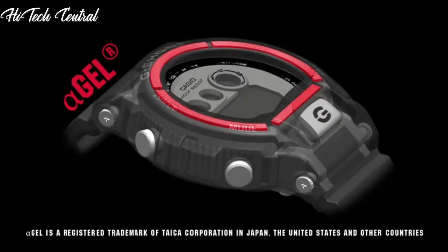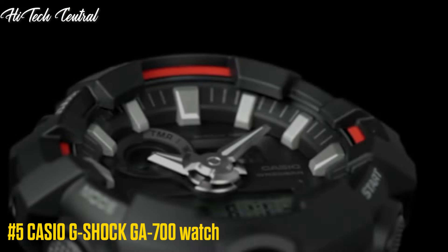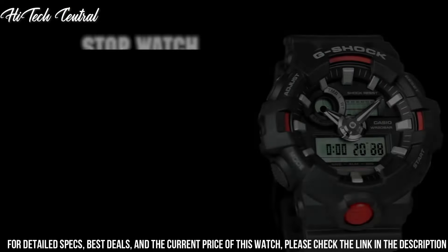Number 5: Casio G-Shock GA-700 Watch. Display Type: Analog Digital. Buckle Clasp. Metal Stamp: No Metal Stamp. Case Material: Resin.